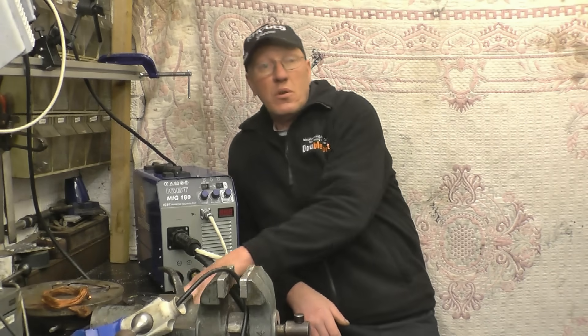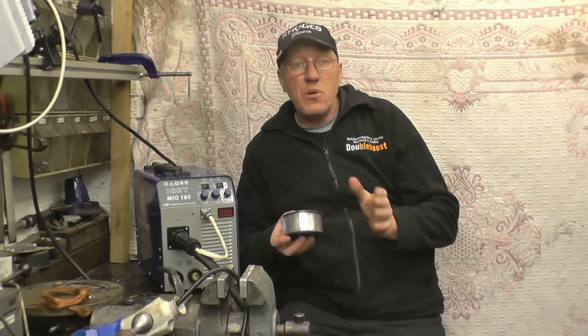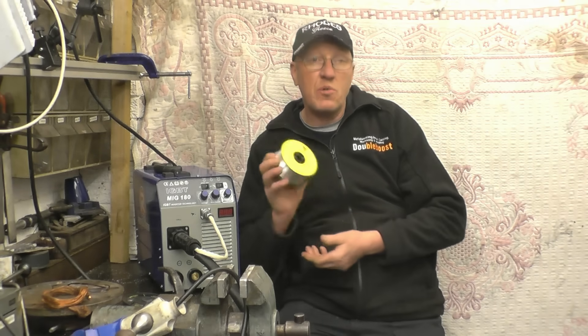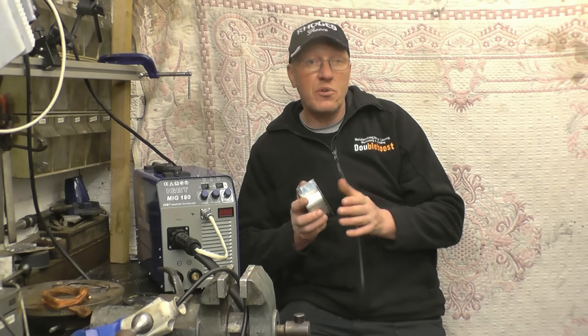There's only 0.2mm difference in the diameters, but there's a big difference in the cross-sectional area, which means that this 1mm wire will carry a lot more current, so you can weld thicker material.